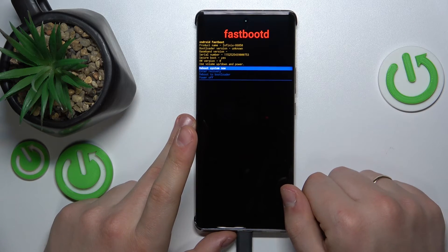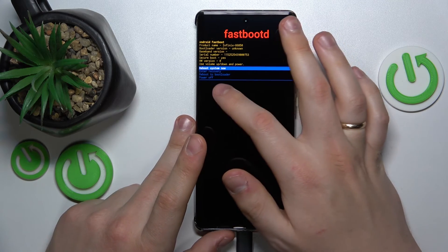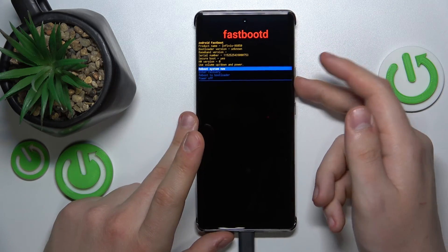And as you can see, from here you can reboot your system, power off the phone, reboot to bootloader, or get back to the recovery menu.